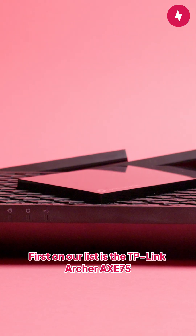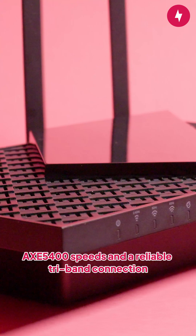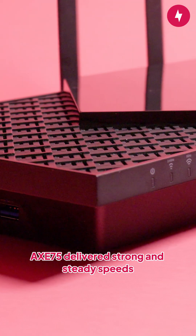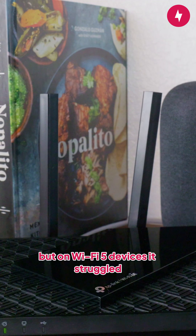First on our list is the TP-Link Archer AXE 75, a fantastic budget-friendly Wi-Fi 6E router that offers AXE 5,400 speeds and a reliable tri-band connection. During testing, the Archer AXE 75 delivered strong and steady speeds at various locations on Wi-Fi 6 devices, but on Wi-Fi 5 devices, it struggled.